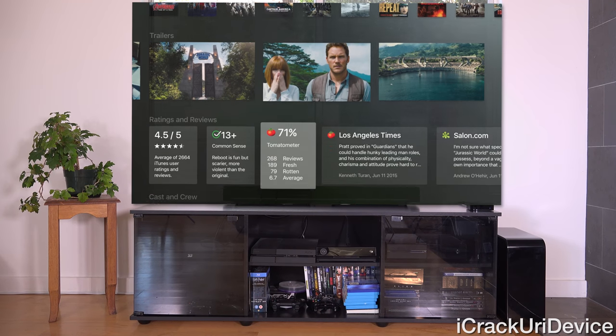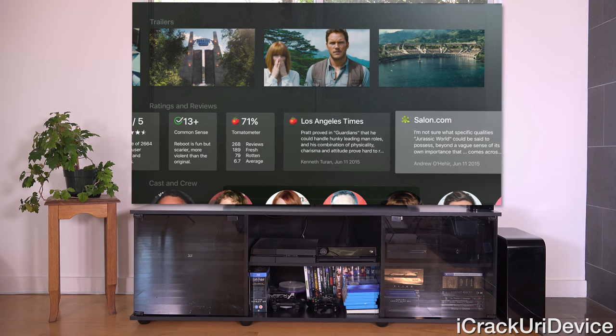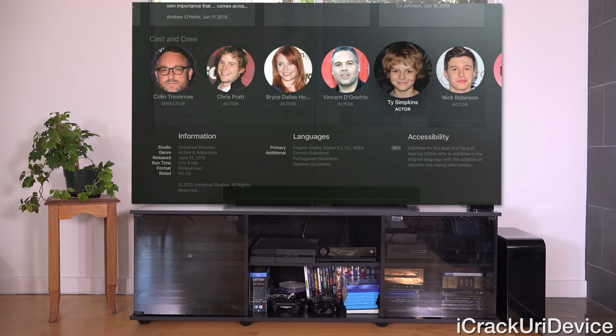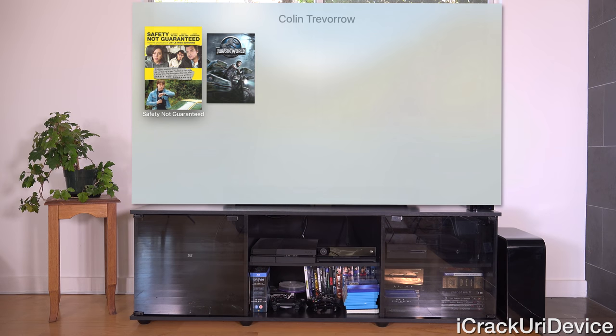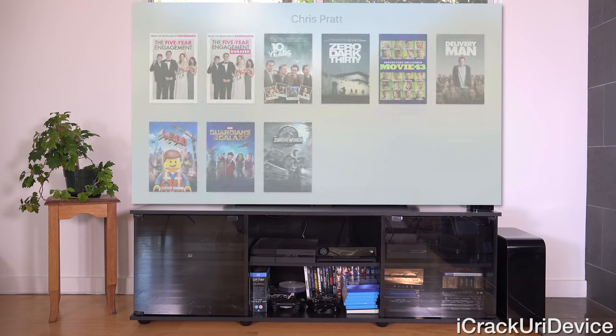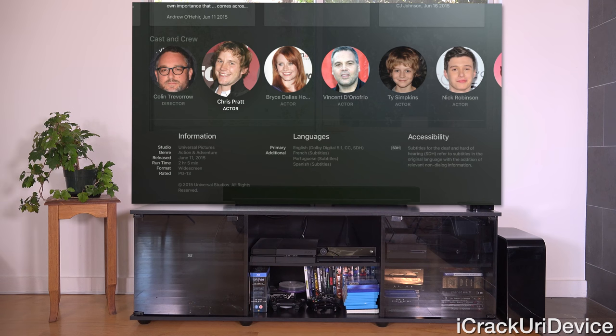From left to right we have the iTunes user rating, the Common Sense score — 13 and up for Jurassic World — and Rotten Tomatoes reviews. Below that we have cast and crew, and you can tap into one of them to see additional works. For example, tapping into Chris Pratt shows Guardians of the Galaxy listed there as well. At the bottom we have additional information, languages available, and accessibility details.